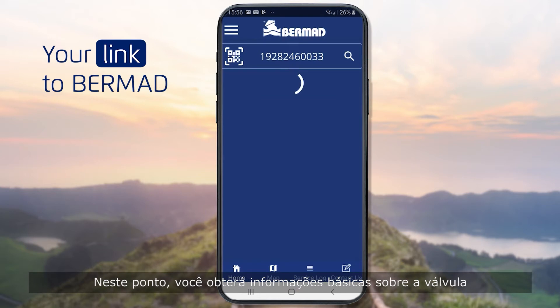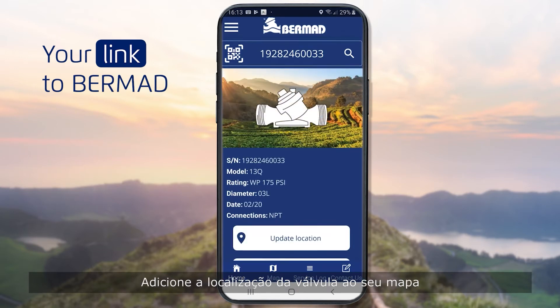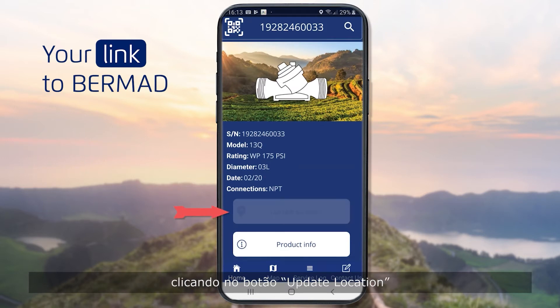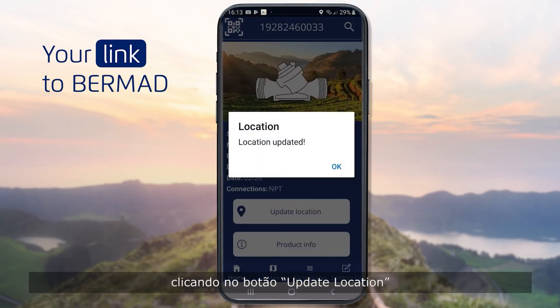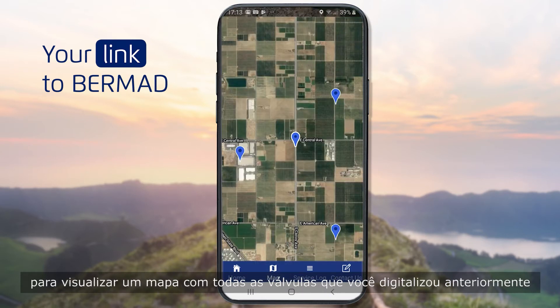At this point, you'll get basic information about the valve. Add the location of the valve to your map by clicking the Update Location button. Tap the Map button at the bottom of the screen to view a map with all the valves you previously scanned.